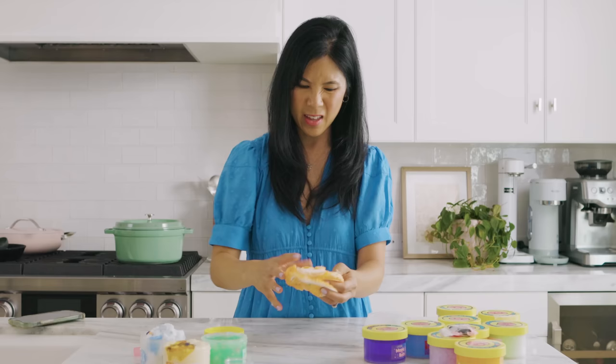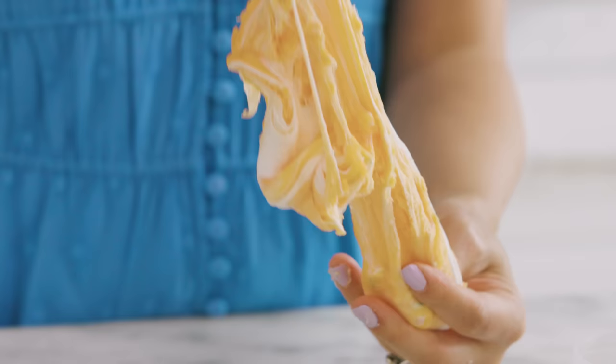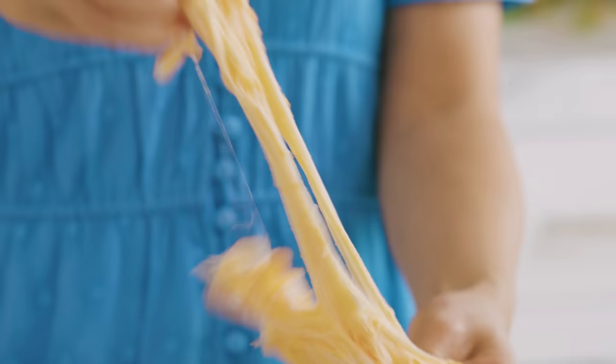The smell reminds me of a pumpkin candle — you do get pumpkin in here, it smells very pumpkin-y and very good. But considering how the other blueberry cow slime was so good, and this kind of just breaks when I stretch it, I'm gonna give this one 6 out of 10.